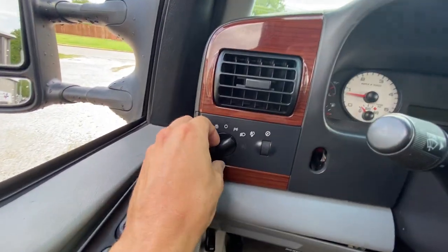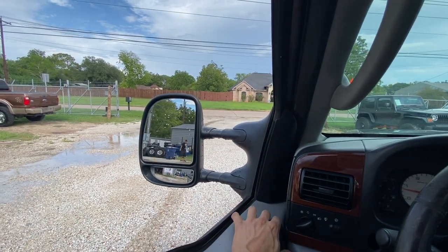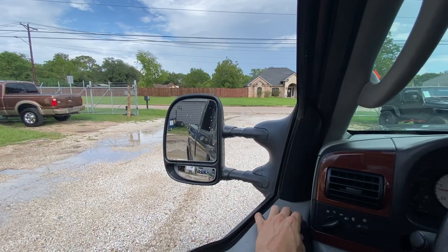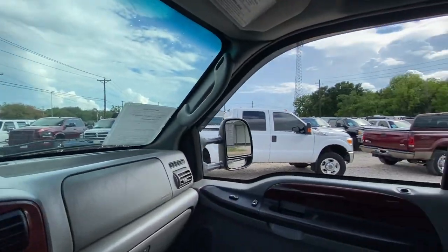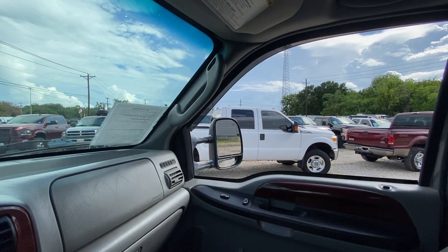Here's our dimmer switch — this is a fog light model, things working properly. Left, right, down, and up on the mirrors. These are heated mirrors. Right, left, down, and up on the other side as well.